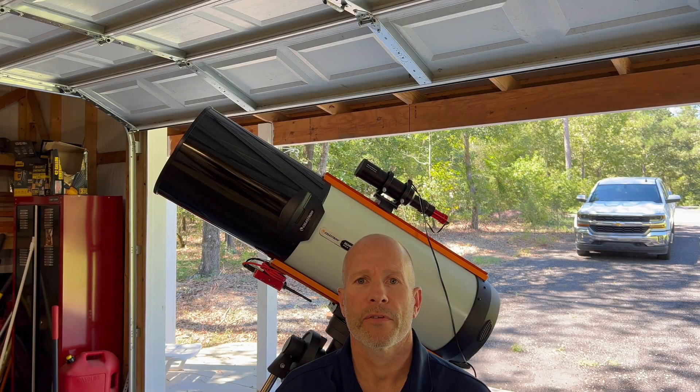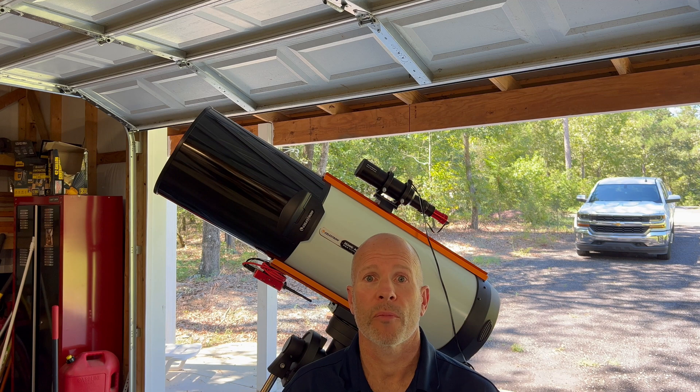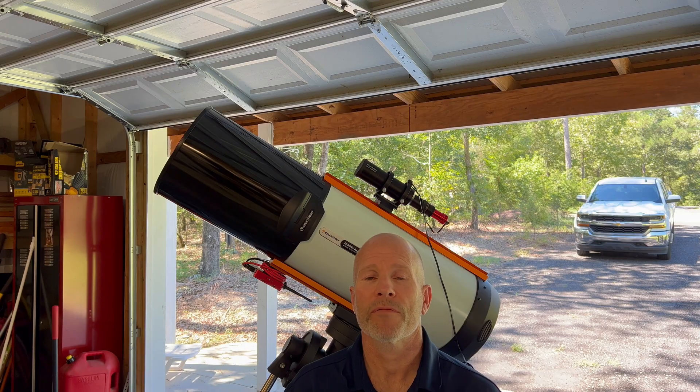Do you use a Rasa or even a Hyperstar? More particularly, do you use a cooled astronomy camera? If so, you might want to stick around and see what happened to me when I was trying to take my calibration frames.